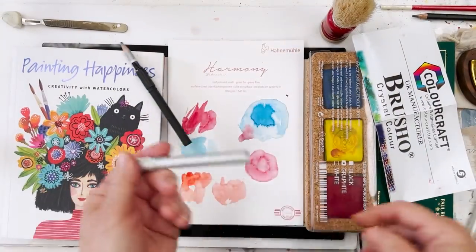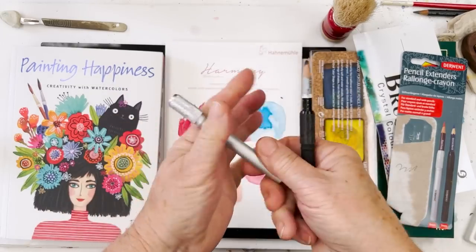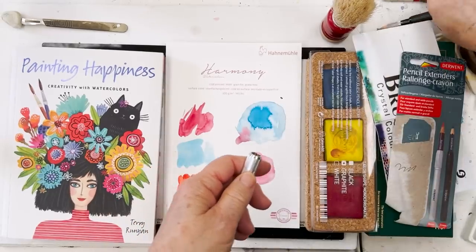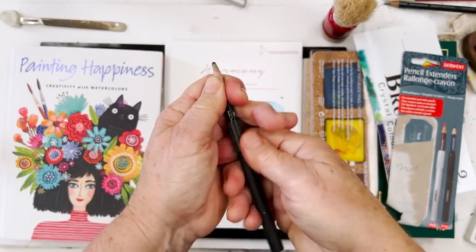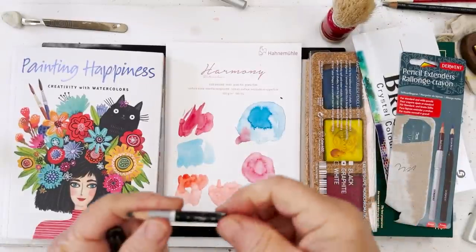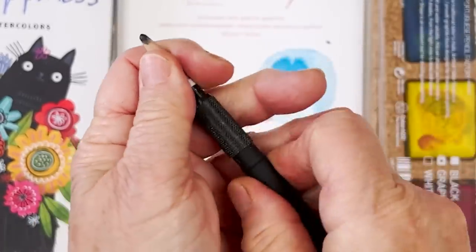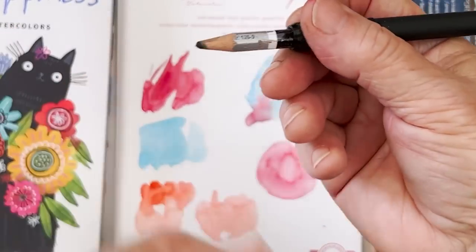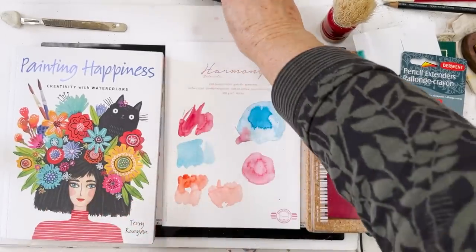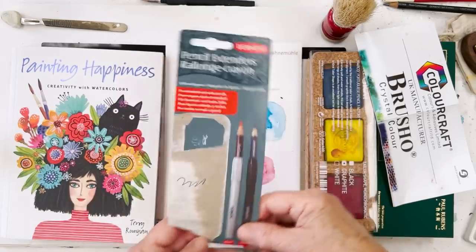Next thing — these are pencil extenders. What you do is undo the barrel and put a pencil inside, and then you can use a pencil which has become very small. You see — this is far too small to use normally because you can't hold it properly, but once you've put it into your pencil extender and tightened it up, you've got a proper pencil and can use it right to the very last. These are Derwent, not expensive — just three or four dollars for a set of two. A handy addition to any studio.